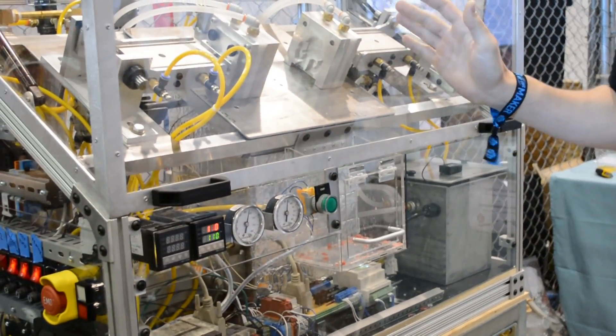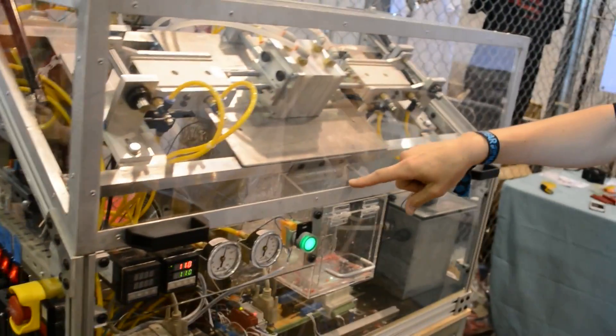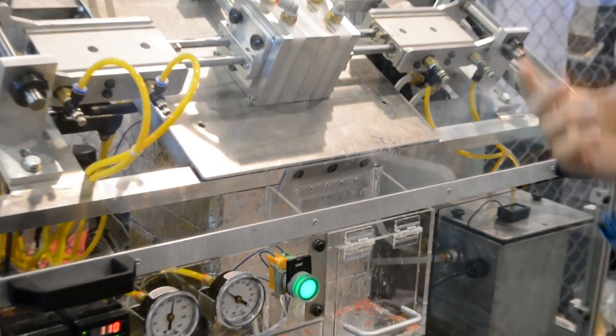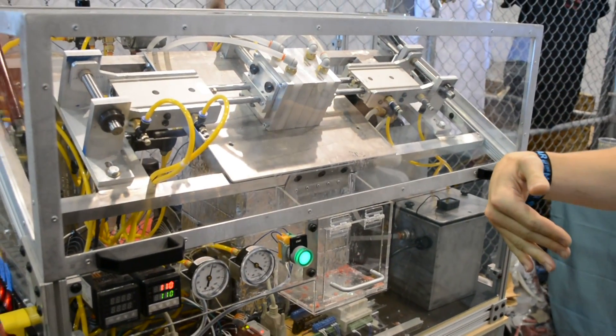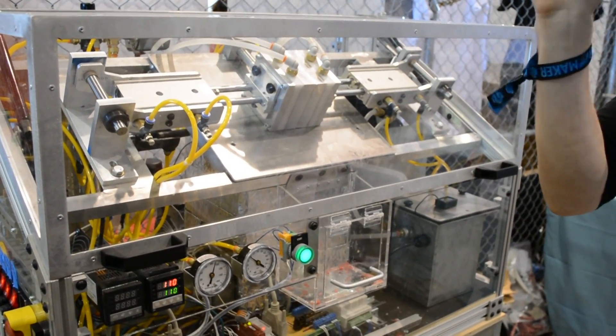Every part you see on here was cut, machined, welded, and wired by myself. I didn't outsource anything. So here the molds are closing. There's a piston down there that's injecting hot plastic. I'm using a drinking fountain chiller to cool the water that chills the molds. And so it creates this very thin skin of solidified plastic. And then I use air to blow out the liquid plastic. That's why it's able to produce parts so fast — it's only cooling a very thin layer of plastic.